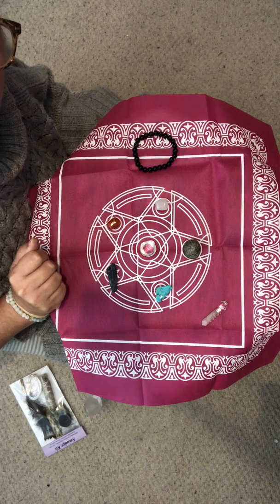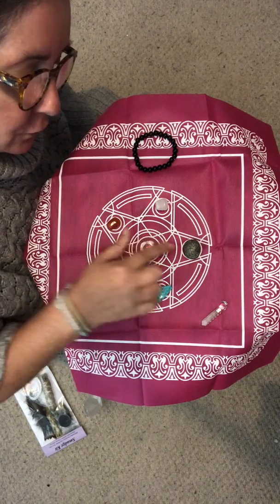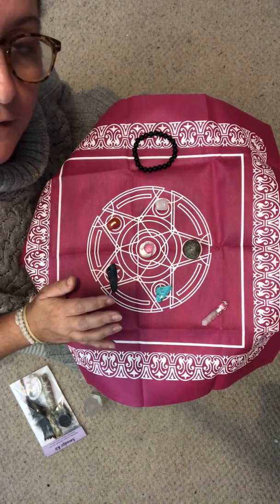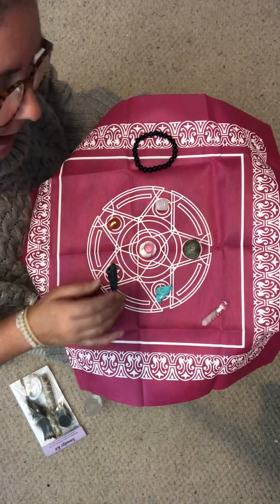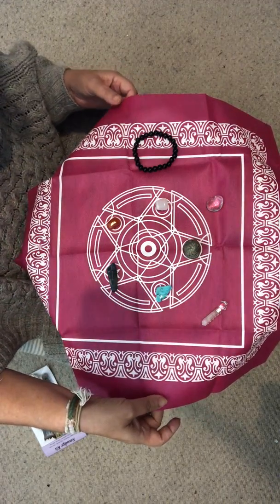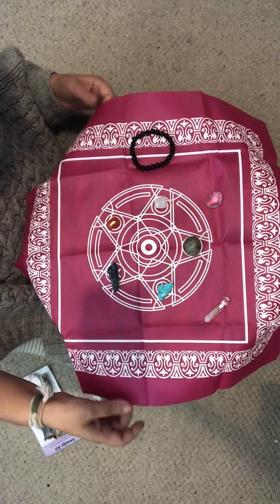I'm going to send everybody a message asking if you'd like to add a crystal quartz to your order before we send them out tomorrow. The crystal quartz will work almost as well as a crystal generator, and it's only going to be an extra £1.50.